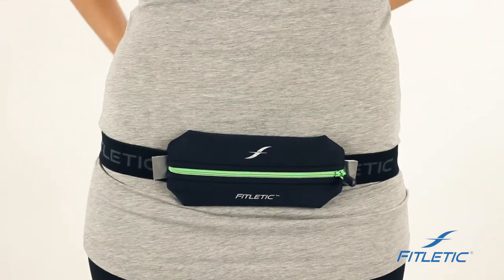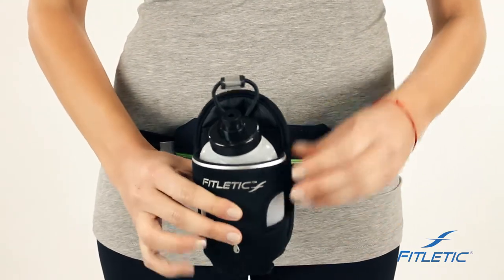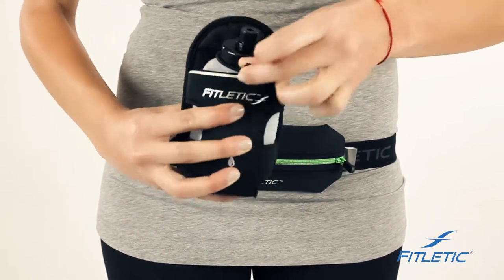If you decide that you need hydration on your run, we've also designed six and eight ounce add-ons. Our add-ons are very easy to use and also offer reflectivity.